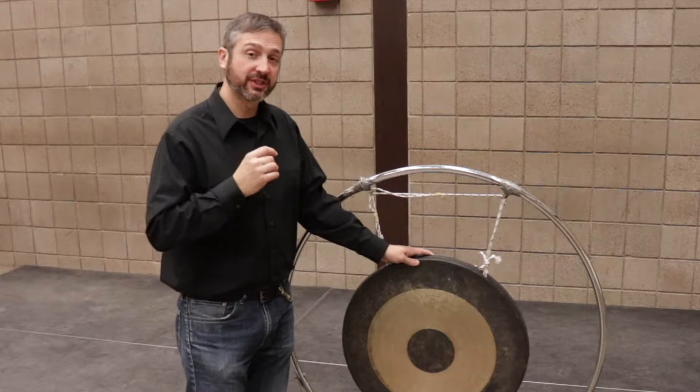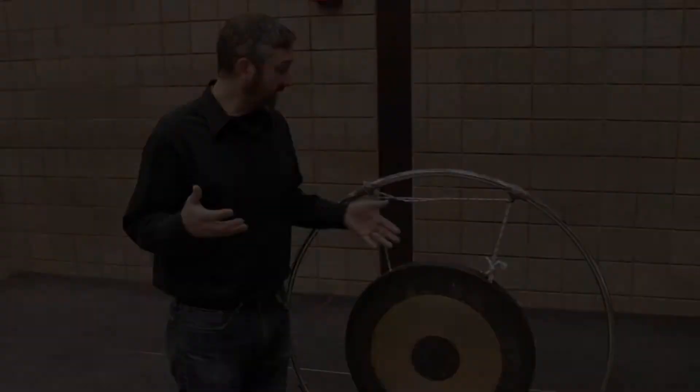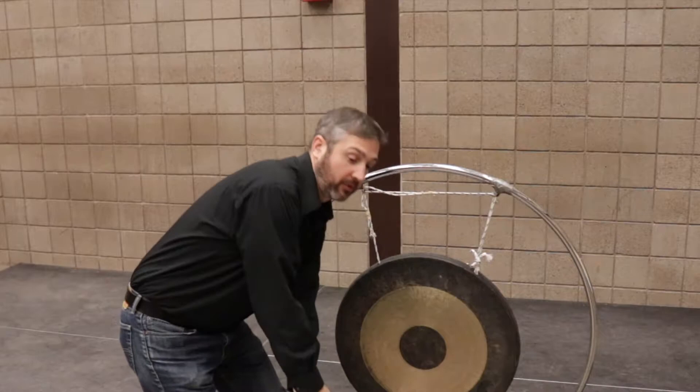The tam-tam can either be set up so that it's facing the audience or so that it's perpendicular to the audience. Because it's a large metal instrument, it requires a lot of weight to get it moving. So a tam-tam beater or a gong beater tends to be pretty heavy, so that we can get a lot of weight and impact into the gong.